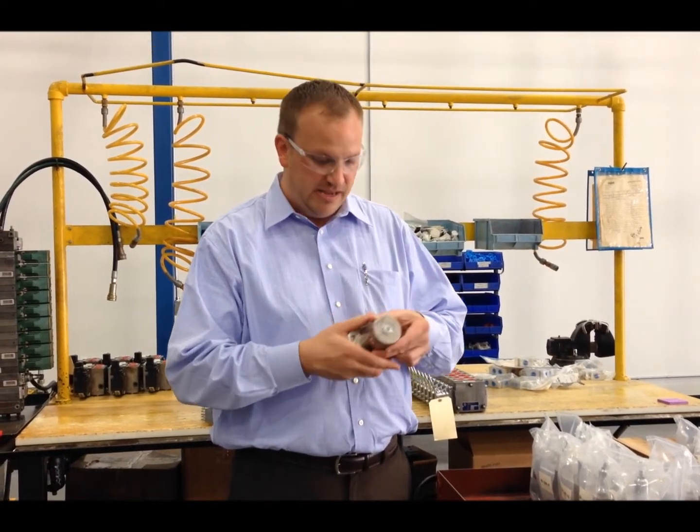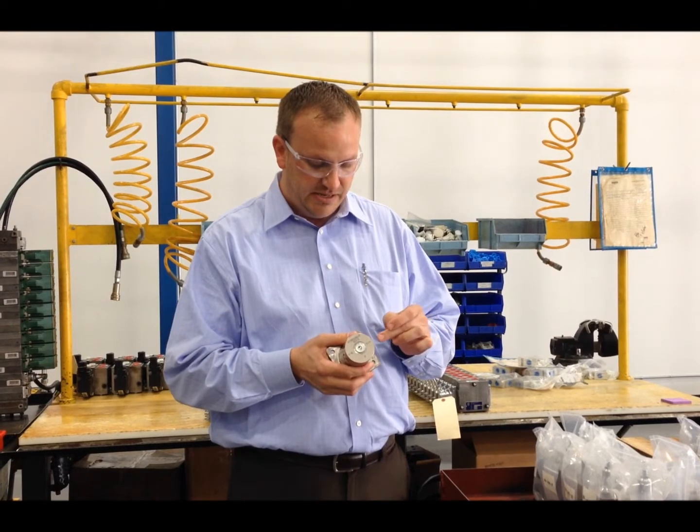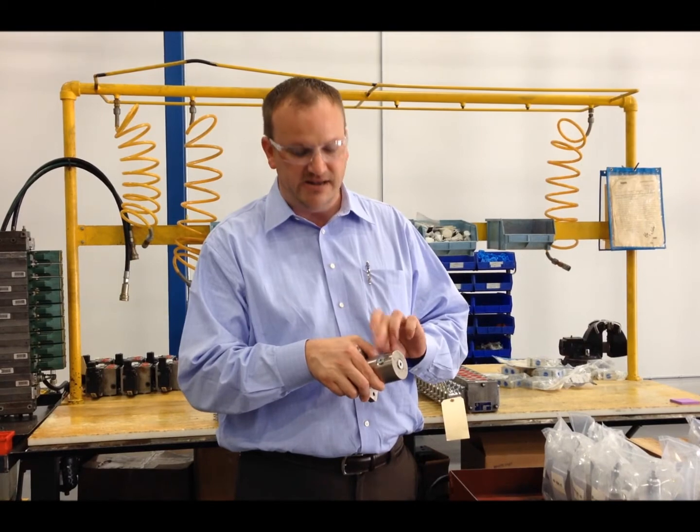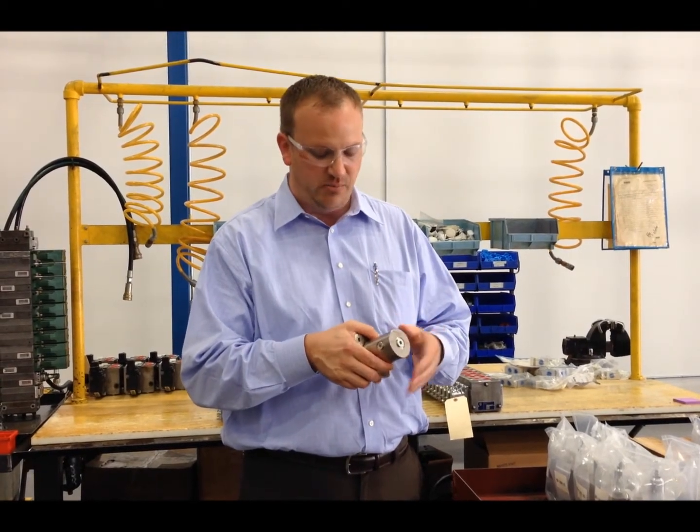Another feature is that this valve has SAE ports, so zero leak, and also it's got a convenient gauge port, so you don't need to tee it into the pressure line.